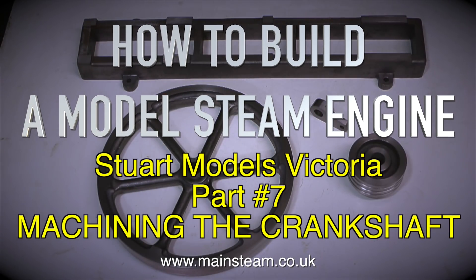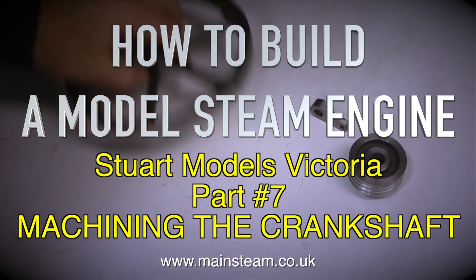How to build a model steam engine. Stuart Models Victoria, Part 7: machining the crankshaft.